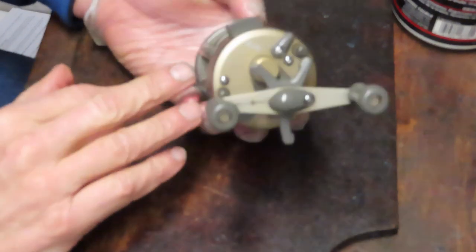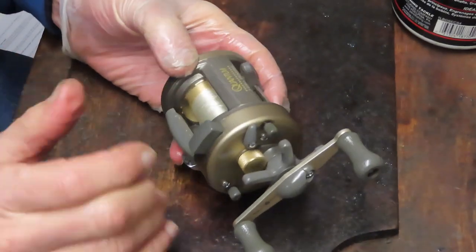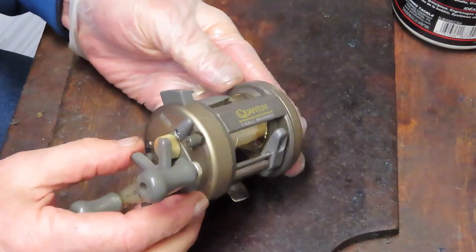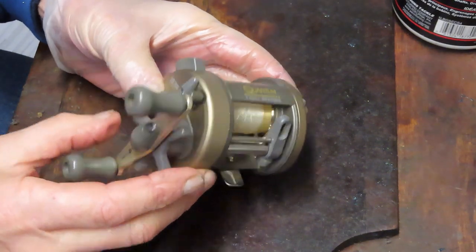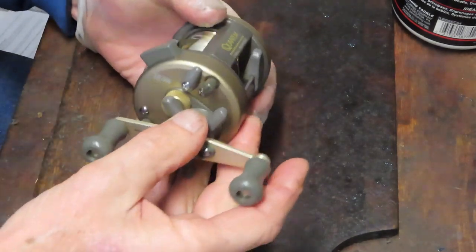You can also use this video if you're working on one of these at home. If you happen to own one of these and you're stuck along the way, I will use a step-by-step process to show you how to take it apart, inspect, clean, and reassemble the reel. So let's get started.